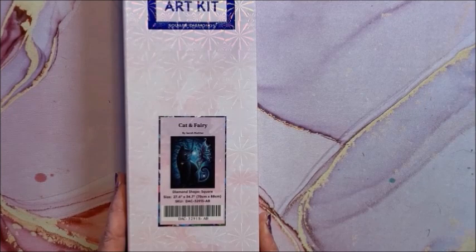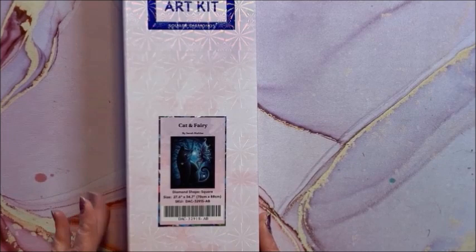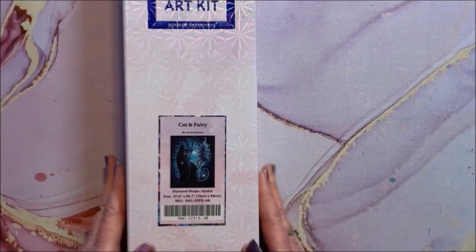This one I fell in love with — it is Cat and Fairy, another one by Sarah Richter. Isn't that pretty? It is a square and it is 70 by 88.